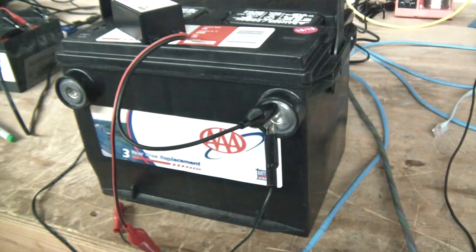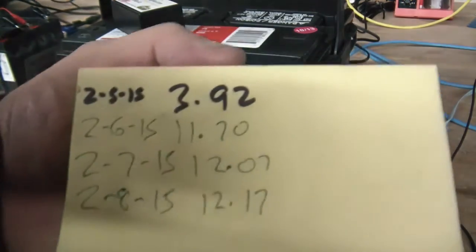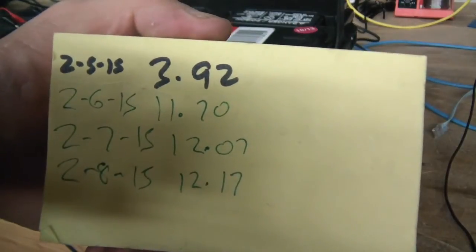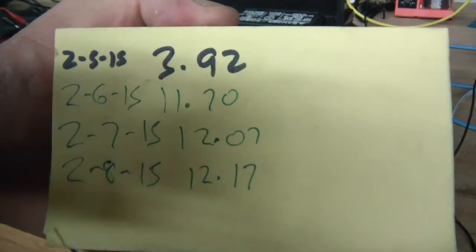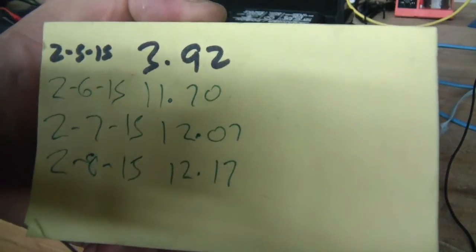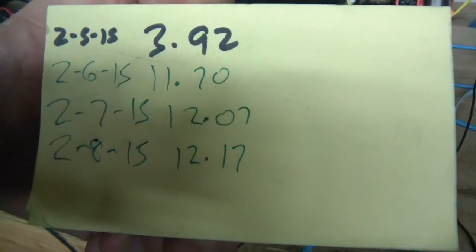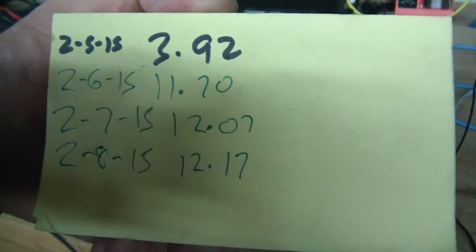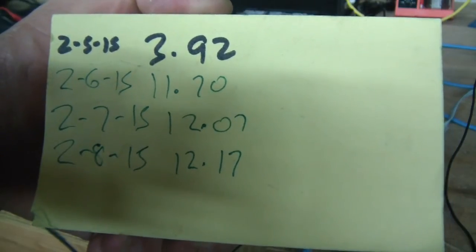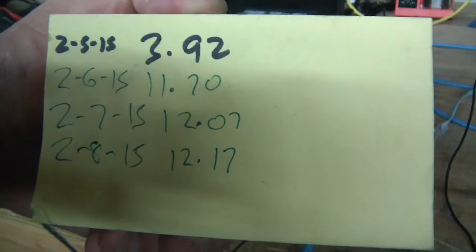Let me show you my readings: I started on the 15th at 3.92 volts, then the next day it was 11.7 volts, the day after that 12.07, and today 12.17. So that's my review of the Wiz Bang Plus desulfater — I think it works.